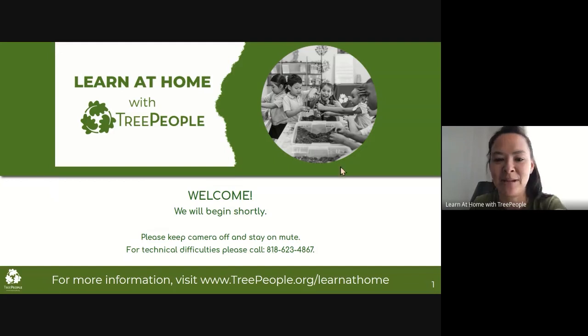Please keep your camera on and stay on mute the whole time to be respectful of everyone. There is a number, 818-623-4867, if you're having technical difficulties. If you would like to communicate with us, please use the chat. We welcome you using the chat — we're going to have some interactive activities where you will be using it. Feel free to use the chat if you have any questions.